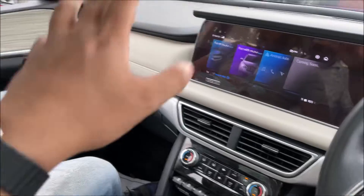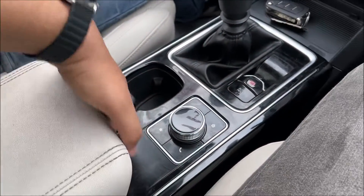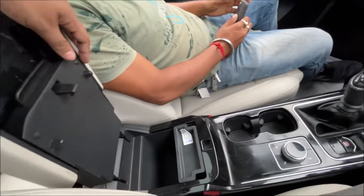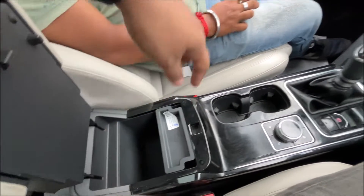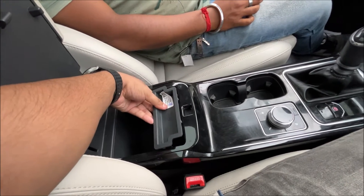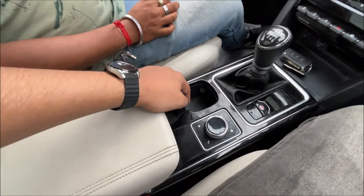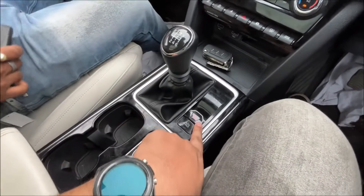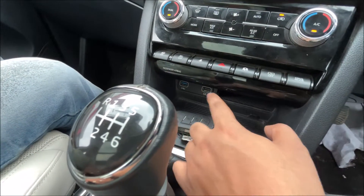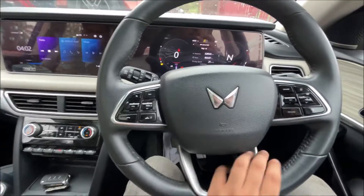Let's jump to the front controls area. The space here is a little less — I'd say it could be better. There is a slot for keeping the key, cup holders, a parking auto hold button, and a charging port here as well.